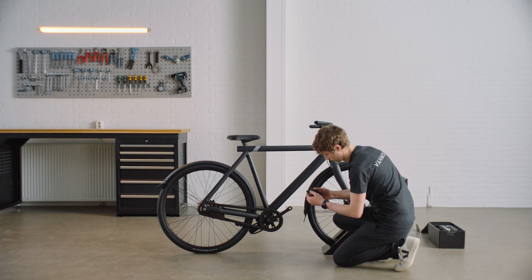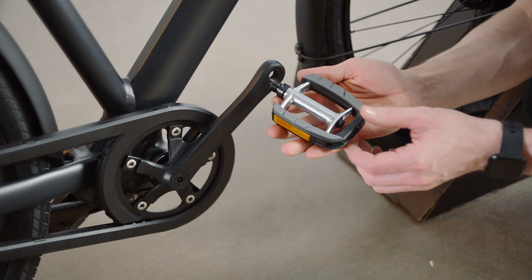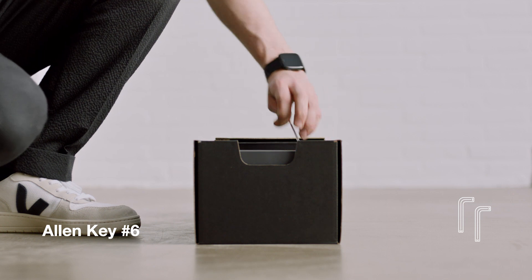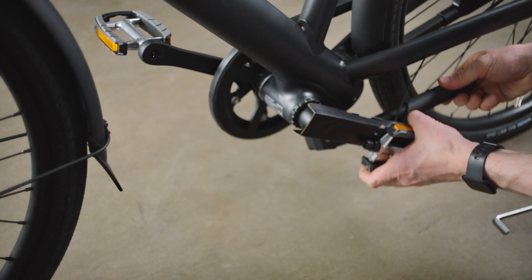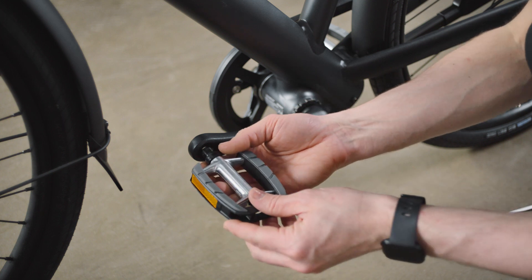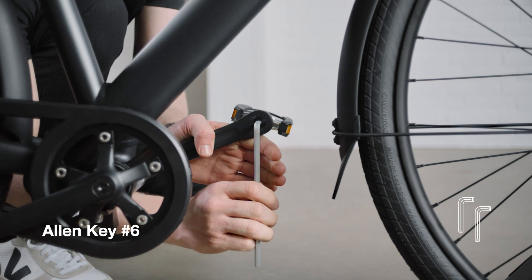Take the right pedal — if in doubt, look for the letter R on it. Screw it clockwise onto the crank by hand, then tighten firmly using Allen key 6. The left pedal has an L on it and is screwed on anti-clockwise. Tighten it firmly using Allen key 6.